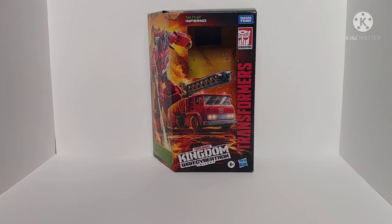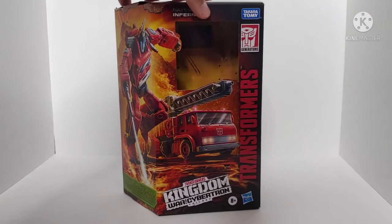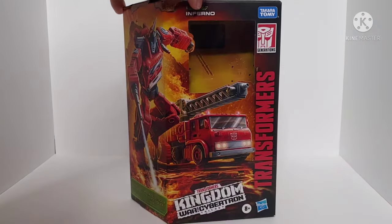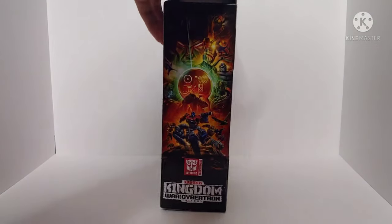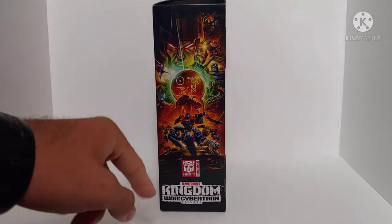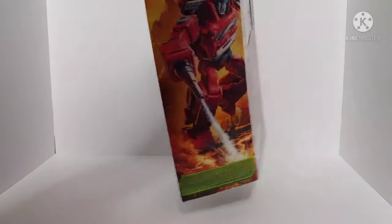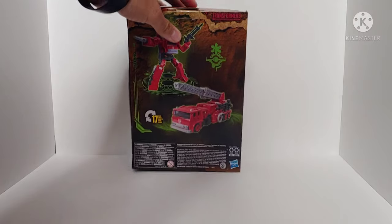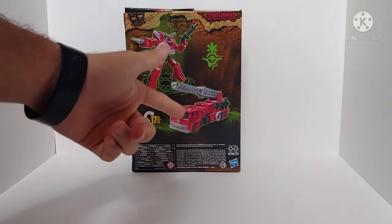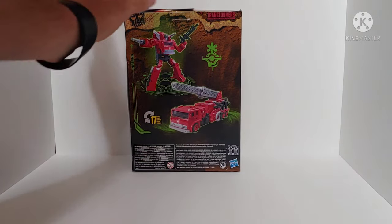The packaging here is standard for the Warface Hypertron Kingdom toy line. We've got a picture of Inferno in robot mode and truck mode, an Autobot insignia on the top, and the Kingdom artwork on the side. On the back it shows Inferno in his robot mode, his firetruck mode, and that he converts in 17 steps.